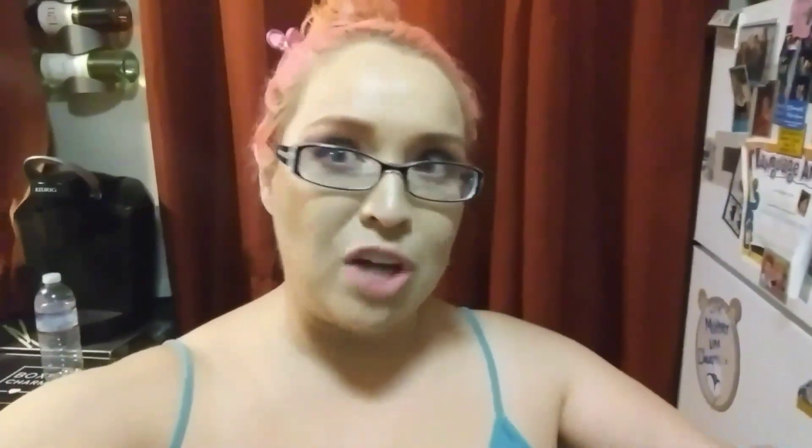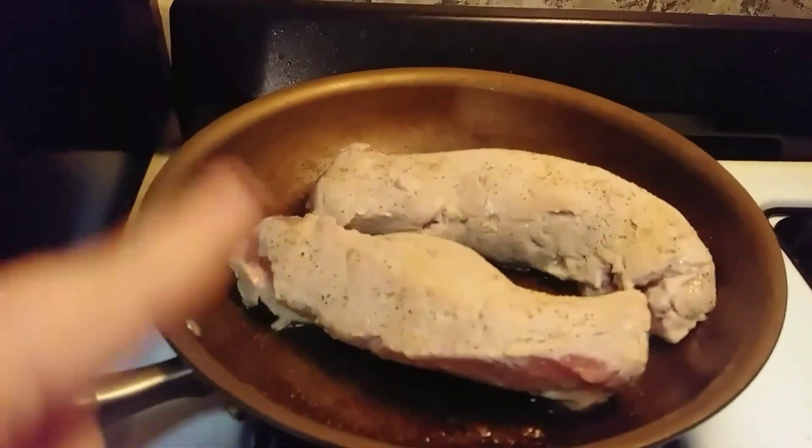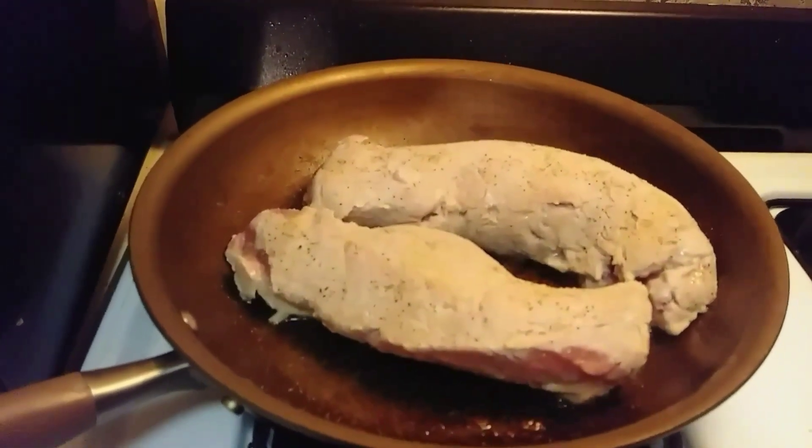We like to cook pork tenderloin because it is a tender meat, and if cooked correctly, it is very moist. Normally I cook these recipes in the oven, but this time I'm going to do everything on the stovetop to avoid the heat. Two pork tenderloins go in the pan with coconut oil, and I've seasoned them with salt, pepper, garlic powder, and onion powder.